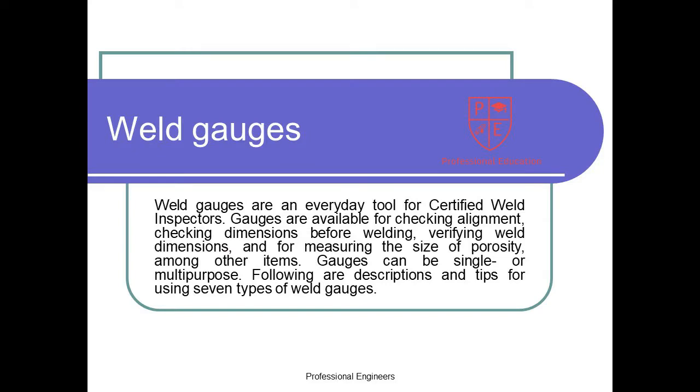Weld gauges are an everyday tool for certified weld inspectors. Gauges are available for checking alignment, checking dimensions before welding, verifying weld dimensions, and for measuring the size of porosity, among other items. Gauges can be single or multipurpose. The following are descriptions and tips for using 7 types of weld gauges.